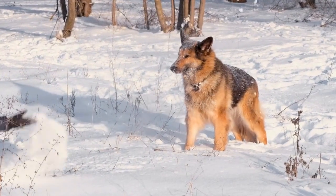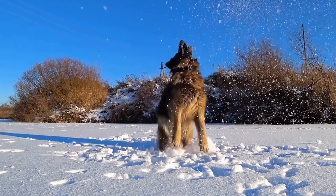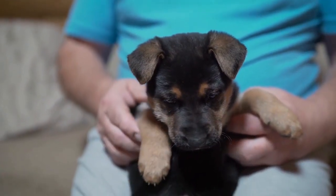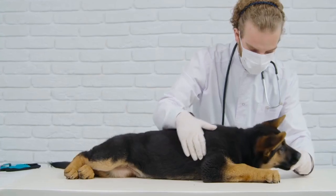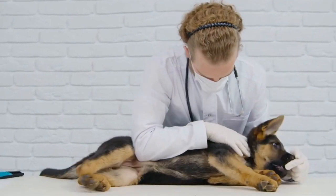German Shepherd and DIY Dog Toys. German Shepherds are known for their intelligence, loyalty, and energy. These highly trainable and active dogs require mental and physical stimulation to keep them happy and healthy. One way to engage their minds and provide entertainment is through DIY Dog Toys.